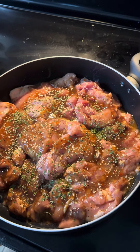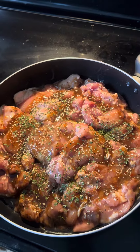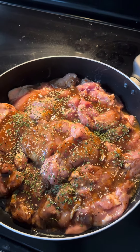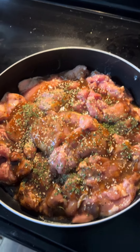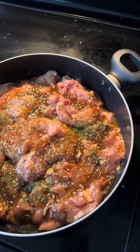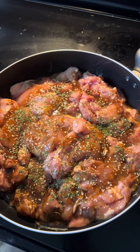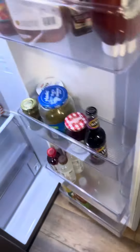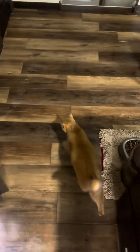Going to probably make some pasta and mashed potatoes and gravy and some peas to go with it, if I've got some peas — I don't know, might be out. This is Larry's marinade — steak and chop. Oh, there goes the cat.